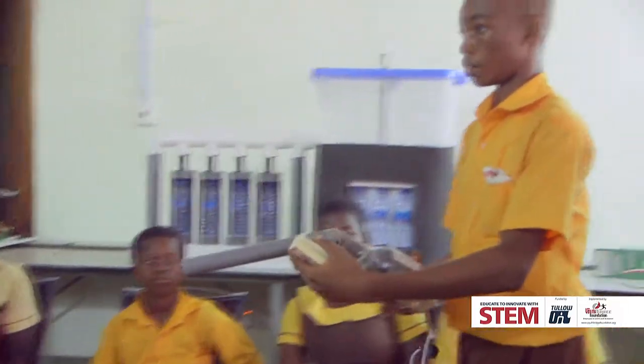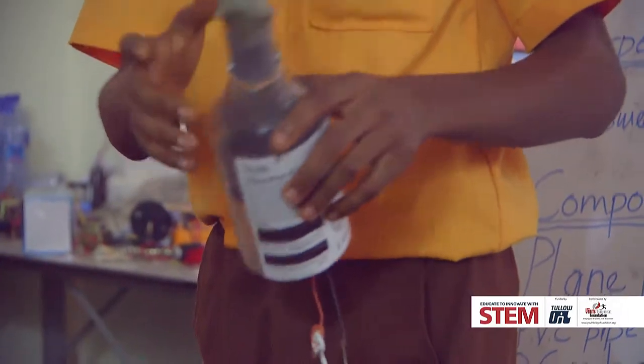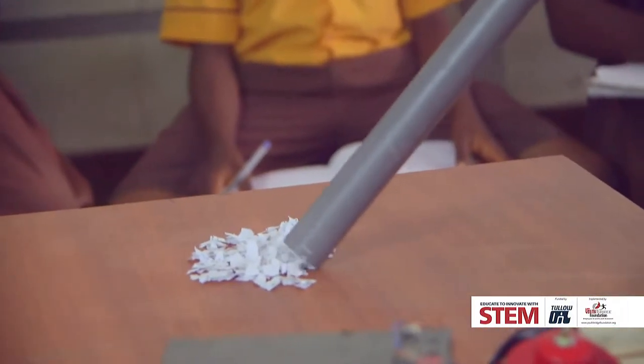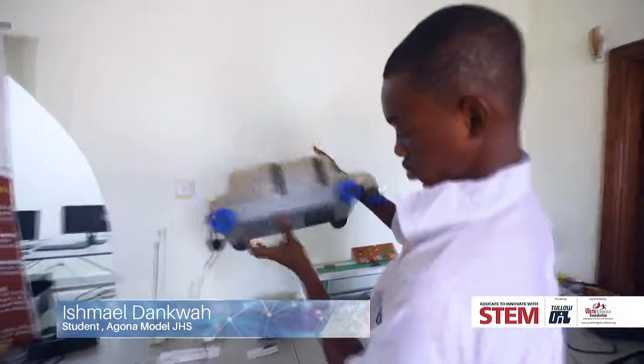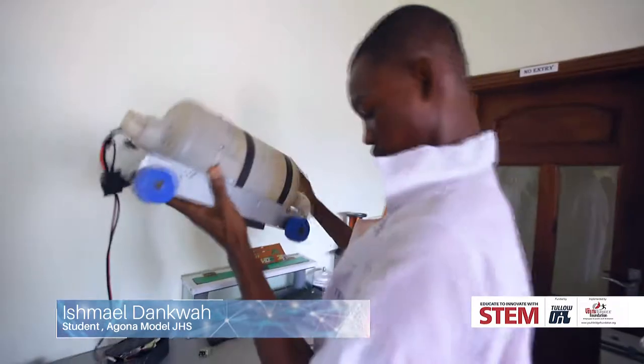I made this machine at first and it was handheld — it wasn't that strong. It was used to sort waste papers. So I thought of making it bigger and discussed it with my teacher. He helped me and I brought out this. It's like a normal broom, but just to reduce the effort of using your hand.